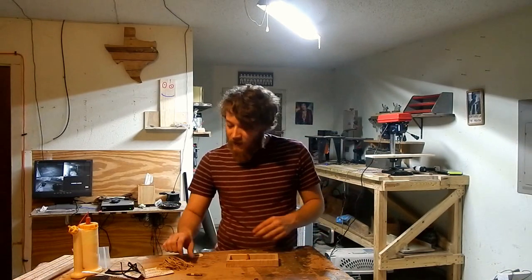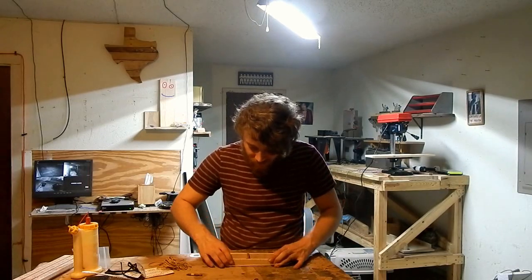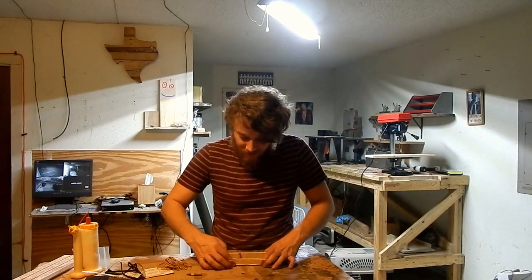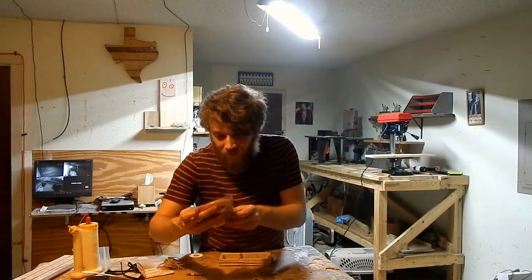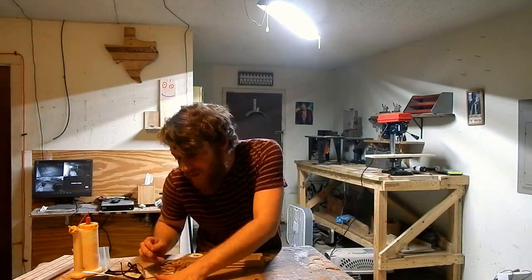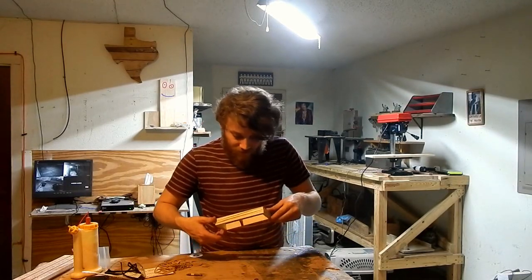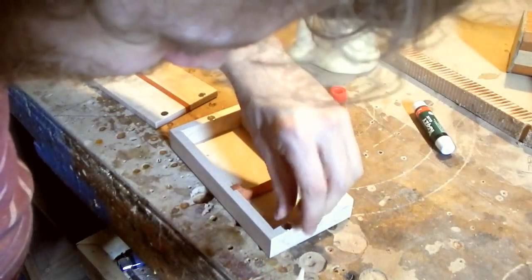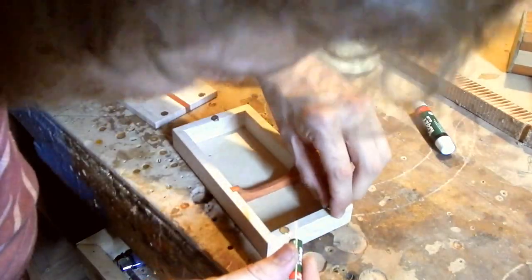One thing I've been liking to do lately with little boxes like this is use rubber bands as clamps. I like how on my rubber band bag it says 'bringing your world together' — bro, y'all make rubber bands. To open and close the box, I've decided to go with some rare earth magnets. I'm going to use CA glue to set them.